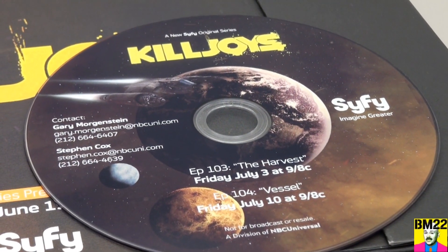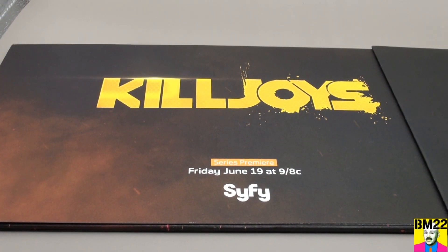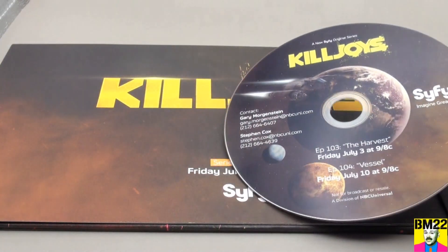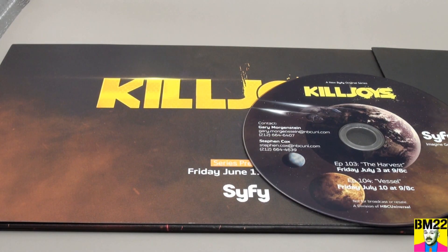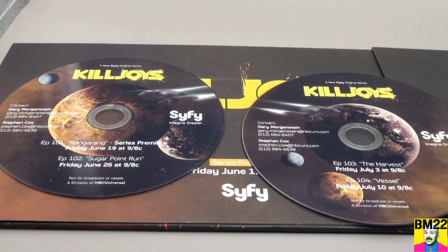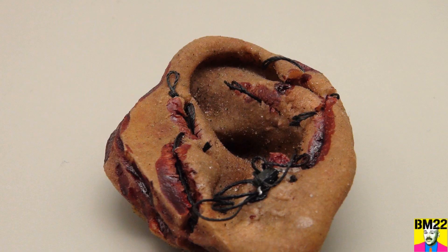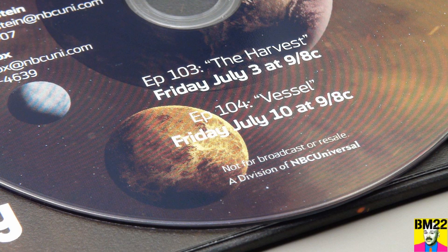Now what comes in a press kit? Usually some kind of statement, maybe some pictures, and then some sample episodes. Included is Episode 1, the series premiere, Boomerang. Episode 2, Sugar Point Run. It has the dates they're going to air — says it right here on the DVDs. Episode 3, The Harvest. And if you've seen some of my other Killjoys videos, I actually have a prosthetic ear, a screen-used prosthetic ear from that episode, The Harvest. And it has Episode 4, Vessel. So it comes with four episodes.